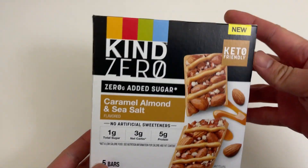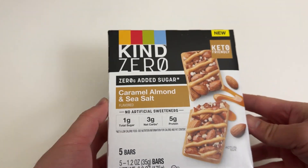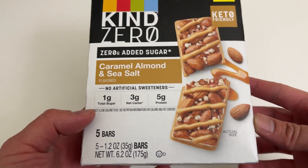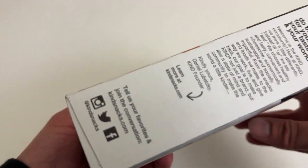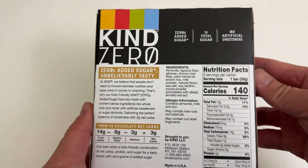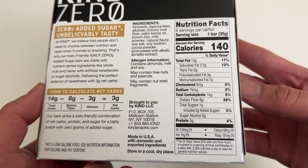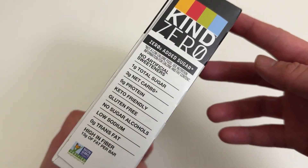Let's go everyone, today I'm unboxing another box of Kind Zero bars, but a different flavor — caramel almond and sea salt, zero added sugar. Check out the stats, pretty good stats. Here's what the box packaging looks like. Almost 30% dietary fiber, low sugar, that's good.